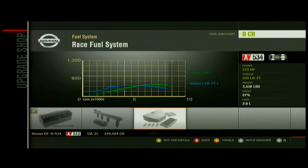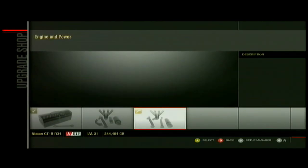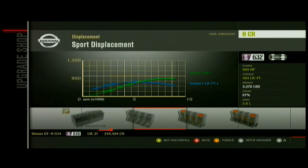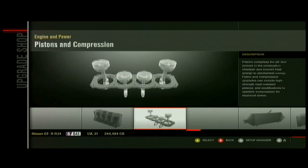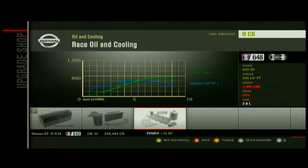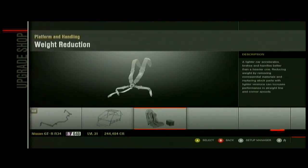Fuel system and race ignition, and even the exhaust, I'll put race most of the time. And all this stuff, you want to either do street or sport, depending on how high your car will get. You're gonna want to keep it S-class. Most of the time you won't need turbo or supercharger, because sometimes that just overpowers it.